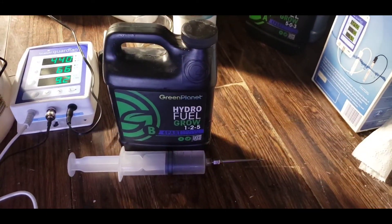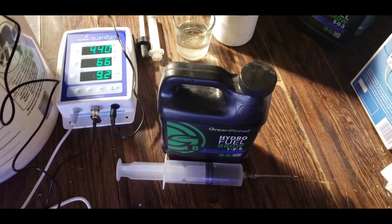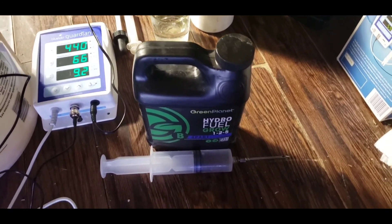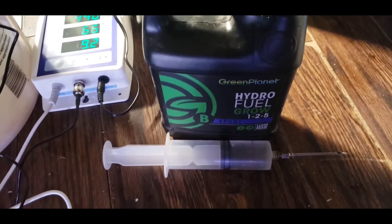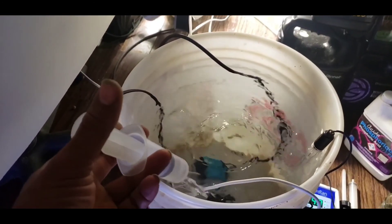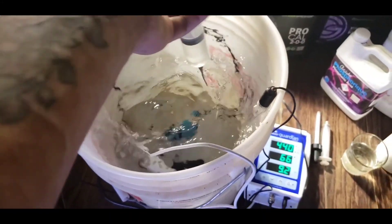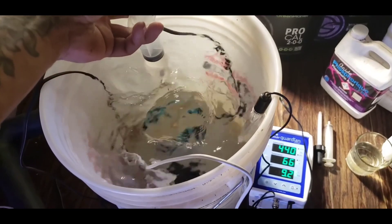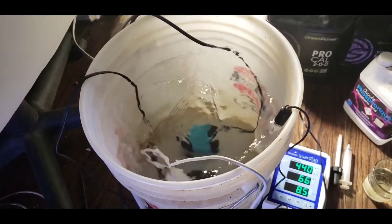Now we're going to add Hydrofuel part B. As you can see we've already gone up to 440 PPM - we were at about 60 before, so it drove us up a good 300 or so. pH has gone down to about 9.2. This B part adds a little less PPM. As I said, I'm only adding 1.5 milliliters per liter. They do recommend 2 to 3 milliliters per liter, but I'm in auto pots so you use a lot less - otherwise nutrients tend to bunch up in the soil and just compile more and more. We'll add this slowly and let it sit for another couple of minutes.